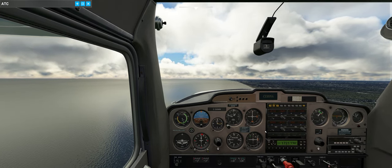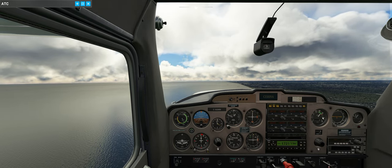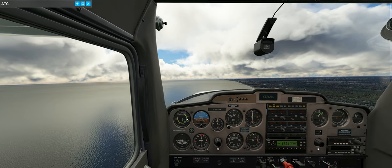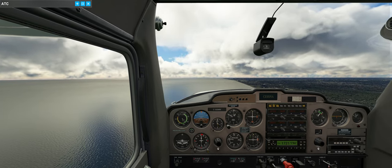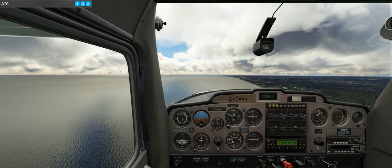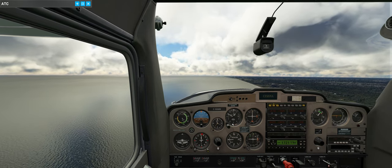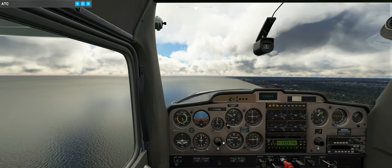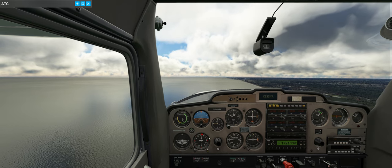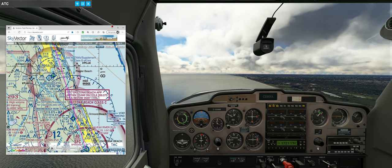Let's run through the instruments: fuel is great, temperature is great, RPM good. Airspeed is fine - going up and down a bit, that's just trim. We should be getting a push today with the winds from 330, which is almost at our back. Let's check what Daytona has for real world weather.